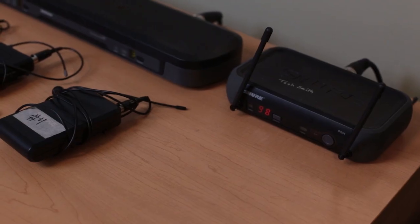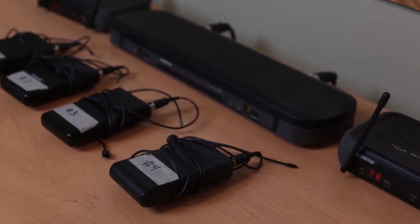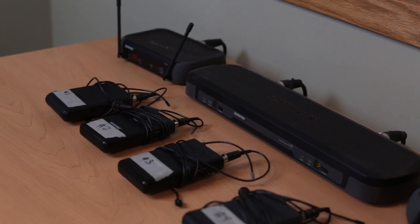For audio we use wireless Shure lavalier microphones. Wireless ensures your talent doesn't become tangled up live on air. Just make sure you have fresh batteries if you'll be streaming for a long time.